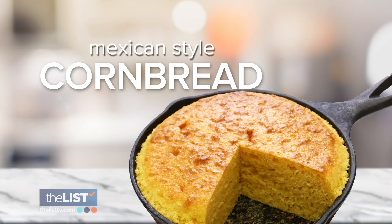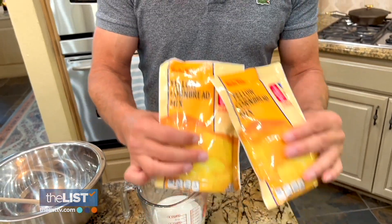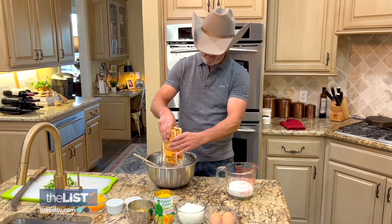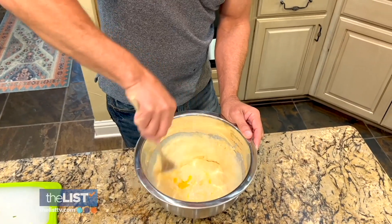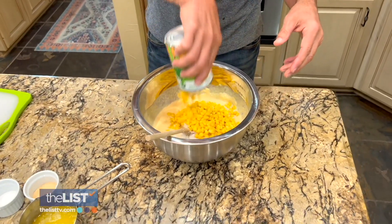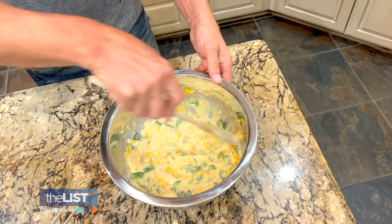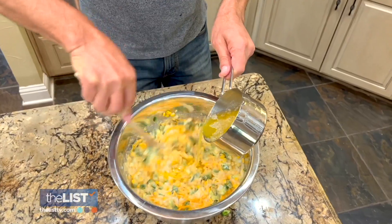Now things are getting spicy with a Mexican-style cornbread. First off, we're going to add both packages of cornbread mix to this bowl right here. Then in goes milk, two eggs, and stir. Here goes the onion, here goes the corn, then chopped jalapenos — this is almost a meal in itself. In goes garlic powder, sugar, sharp cheddar cheese, and give it another stir.